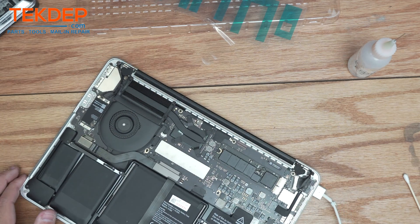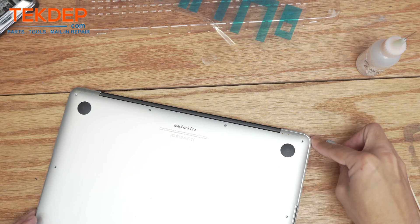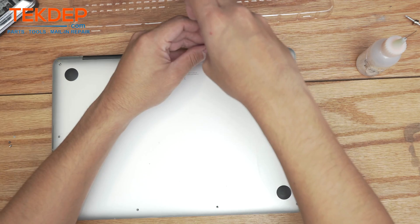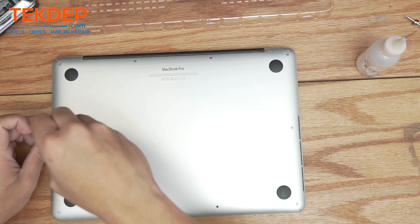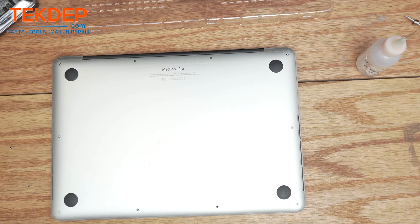We're going to put the bottom panel on and clean that off real quick. Our last step is to take the pentalobe screwdriver and secure all the screws along the unit. That's going to wrap up today's video — thank you for watching. Leave a like, comment, and subscribe. If you have any questions, leave them in the comments and the community will assist. If you saw any parts or tools you need, check us out at techtep.com — click the link below for mail-in repairs.